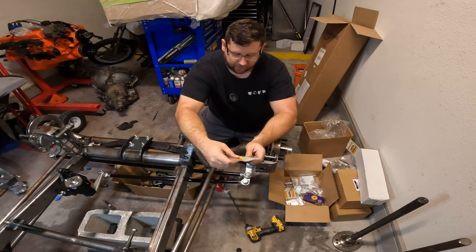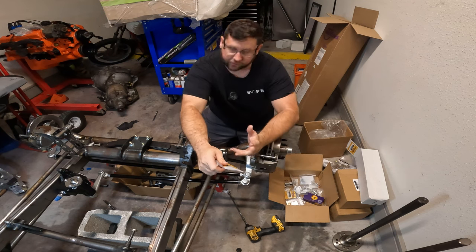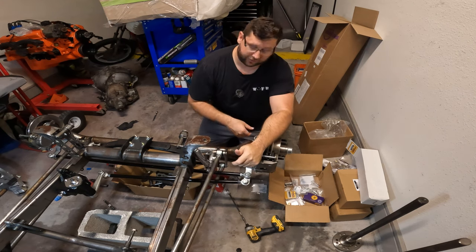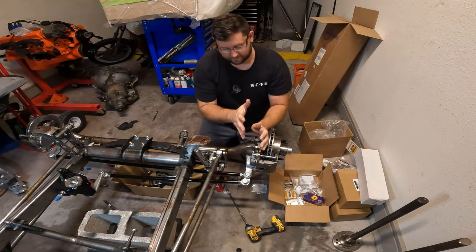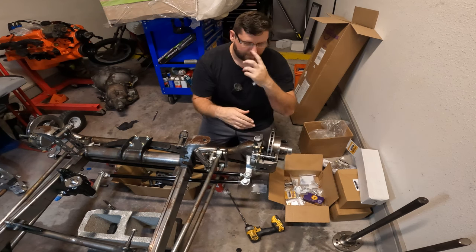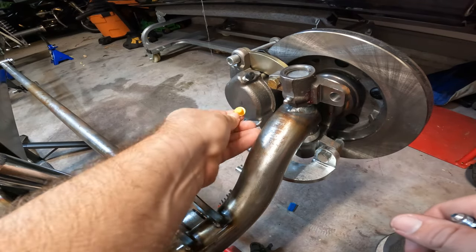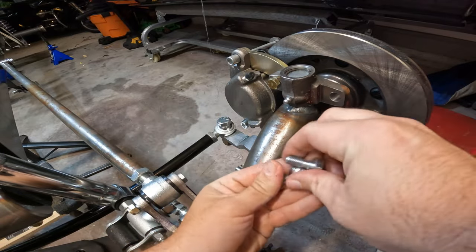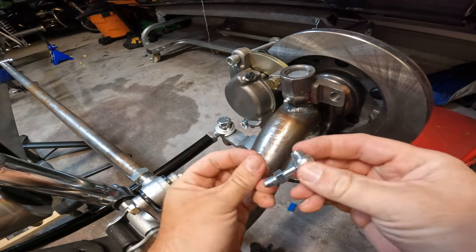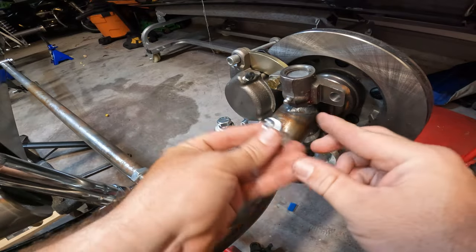If you caught episode two, we had some issues with the front calipers. Speedway subbed in a different style of caliper, so we're going to need 10-millimeter banjo bolts — adapting from 10mm over to our AN3. Looking back at this whole ordeal, it probably would have been much easier to put these on before I installed the caliper, because now I have to wedge my finger between the steering pivot arm and the bottom of the brake caliper.